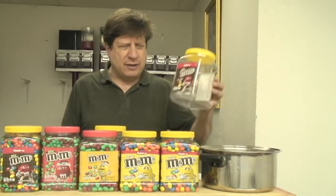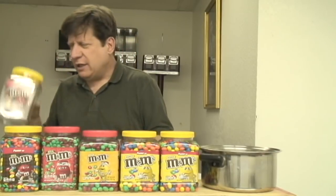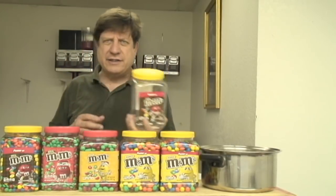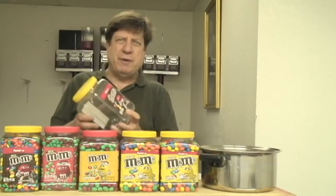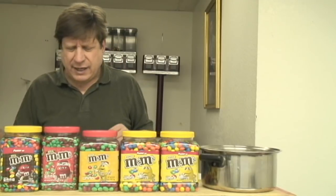M&Ms is coming out with plastic tubs for their candy, and these are really nice to have because you could put tools or parts in them. You can put other candies in there — like if you have a bag of Skittles and you don't want to risk them spilling out on the floor, you can put them in these. These are really handy to have. I'll use these little tubs later.